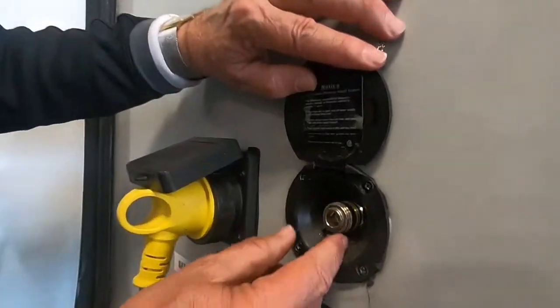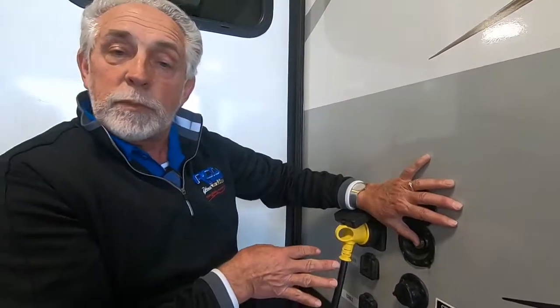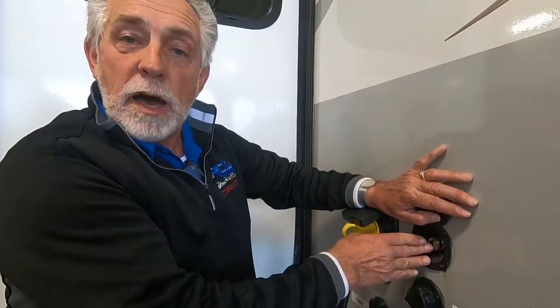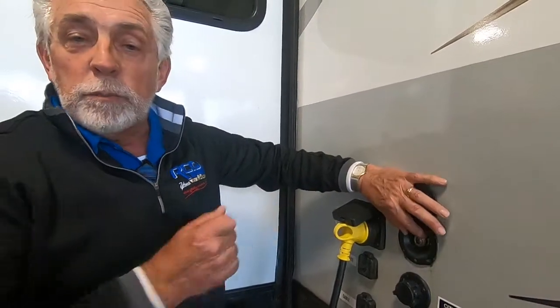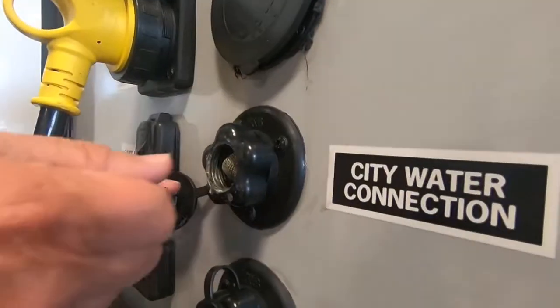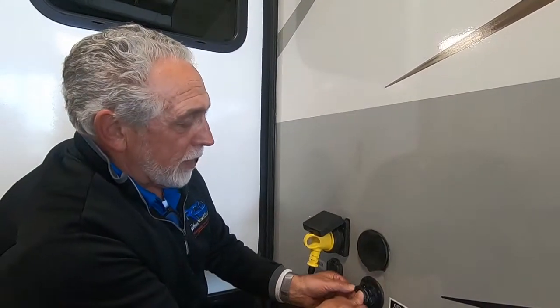Here's a spray port — that quick-connect hose pops on here. Be aware that once you make the connection, it's live and water will start coming out immediately, so make sure your garden hose head or shower head is in the off position before connecting. The city water connection is right here — thread your hose on. If you use a water pressure regulator, put it on the end of the hose first, then thread it on.